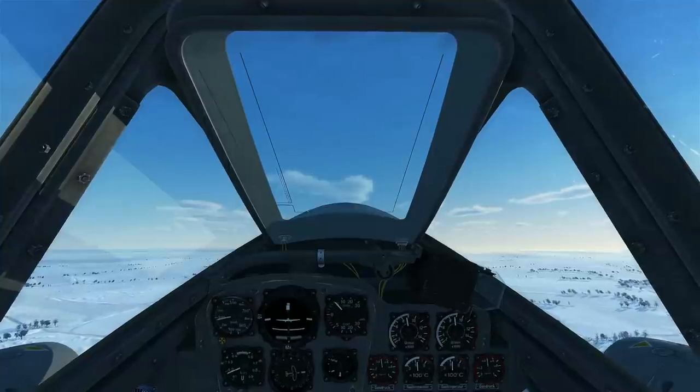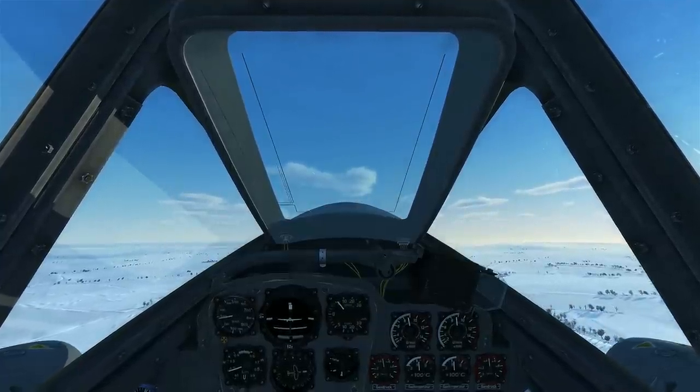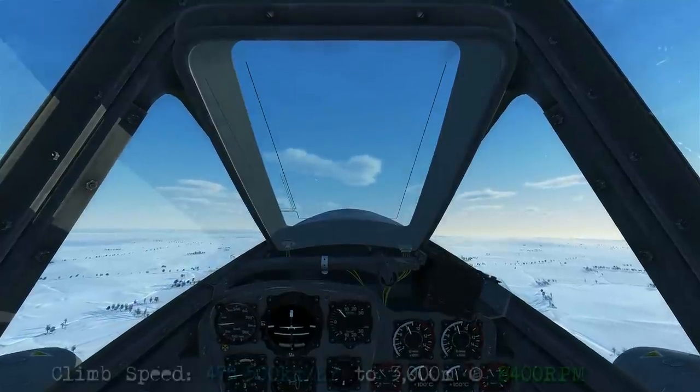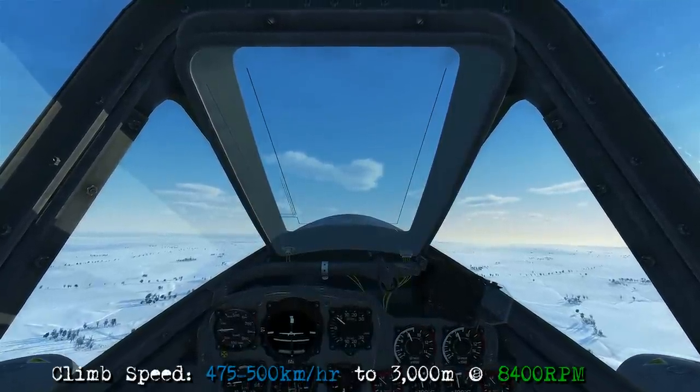Now we're climbing and accelerating. Lower the nose a bit and bring the power back to a cruise setting of around 8400 rpm, and we'll be good for the cruise climb.